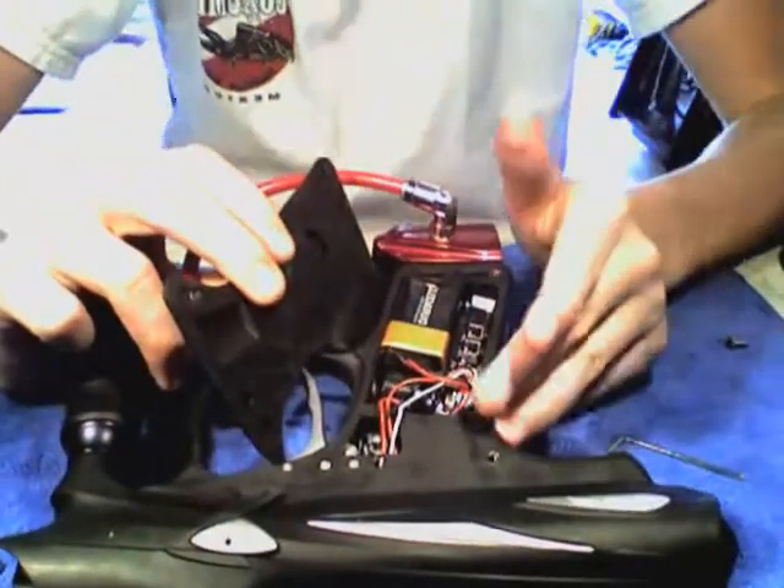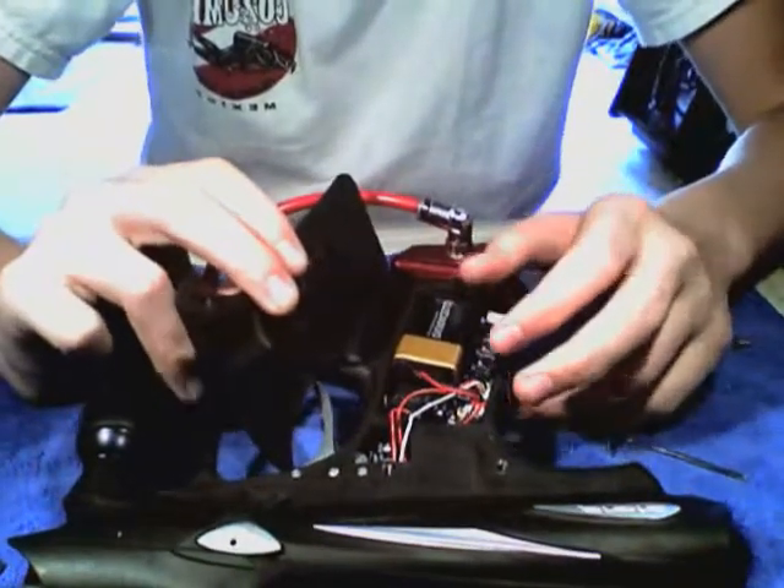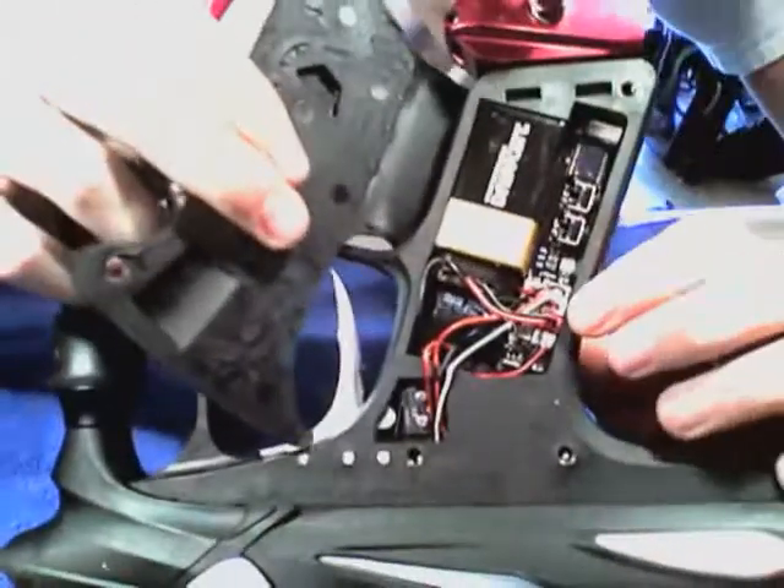Once you get it back in, all you have to do is reconnect all the wires, screw in the screws, and screw in your micro switch.